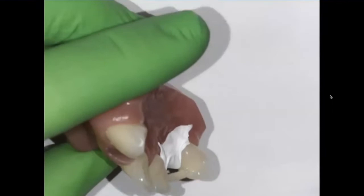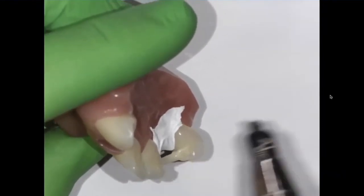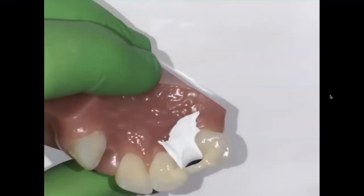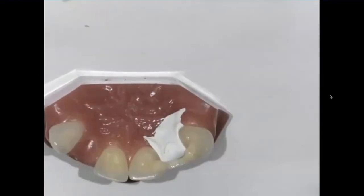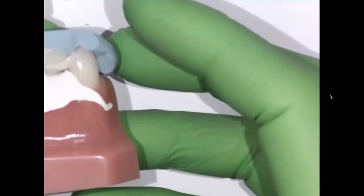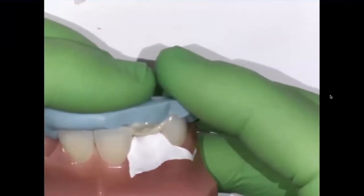So I'm going to come in with my hybrid composite, or I could use my nano fill — just run a little bit of material in there, a little material in there to make sure I seal that up. Then I'll take my putty matrix and bring it to the mouth.